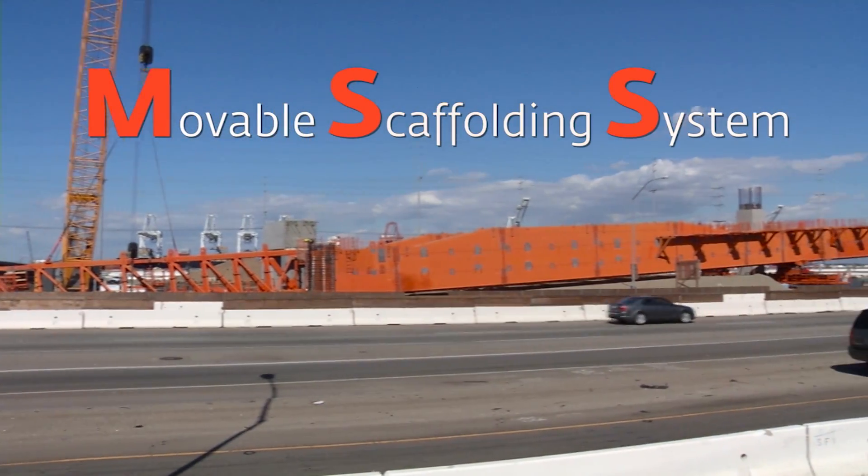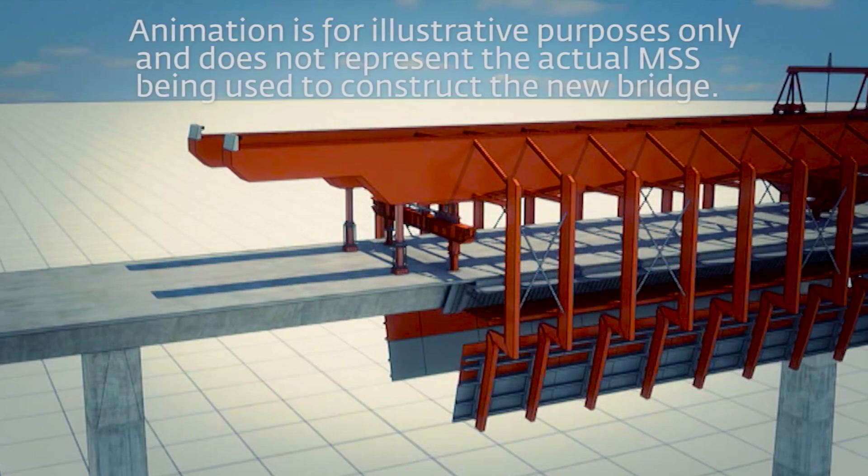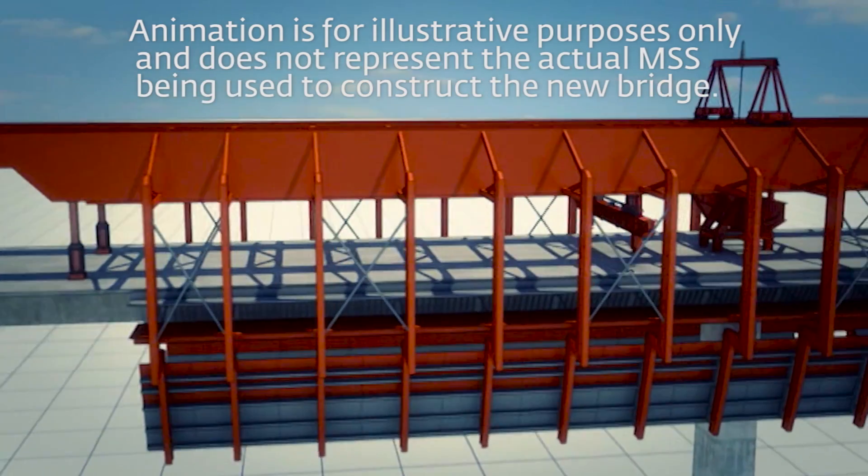The machine behind us is what we call the Orange MSS. With this machine we can build a concrete structure span by span. Each span is about 200 feet and we can do that in about two to three weeks once we get rolling. The concrete will be poured perfectly in place every time, just like the perfect cake.